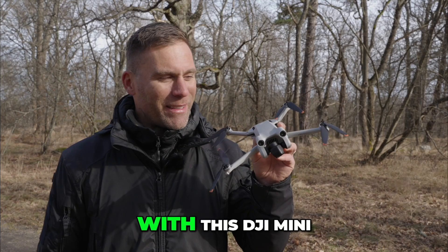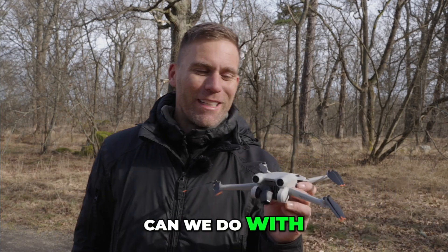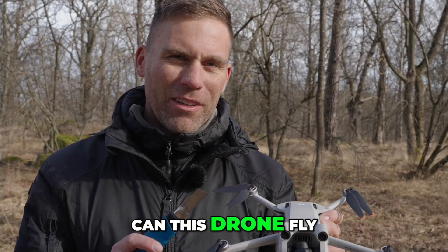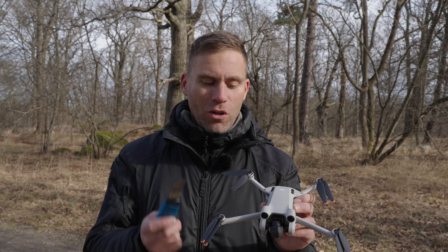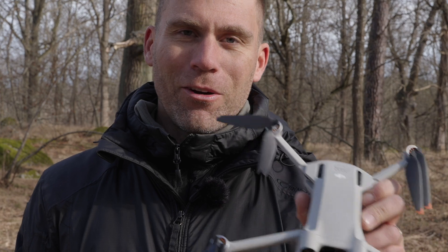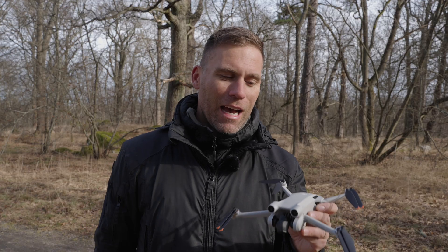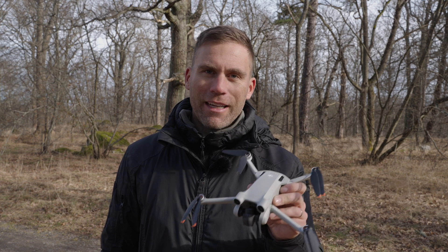Today we're going to do an experiment with the DJI Mini 3 Pro and a knife. You're wondering what we can do with a knife and a drone. Can this drone fly without a full set of propellers? We're going to start by cutting off pieces of a smashed-up set of propellers to see how short the propellers need to be for the drone to actually take off and fly stable.